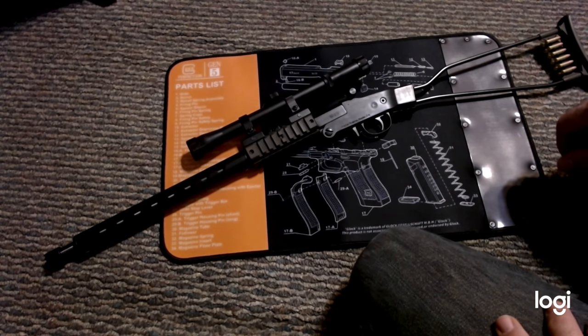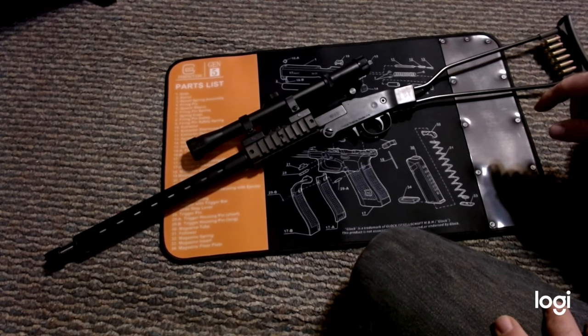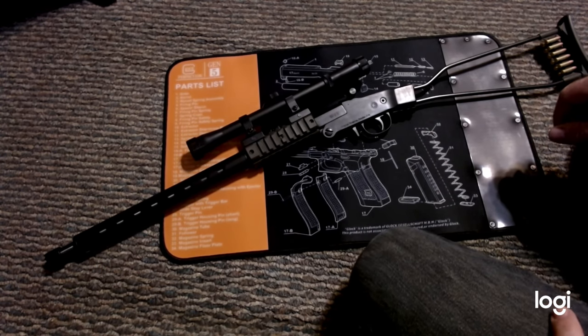I was lucky to get this gun prior to April. A lot of ammo and guns are unavailable right now.